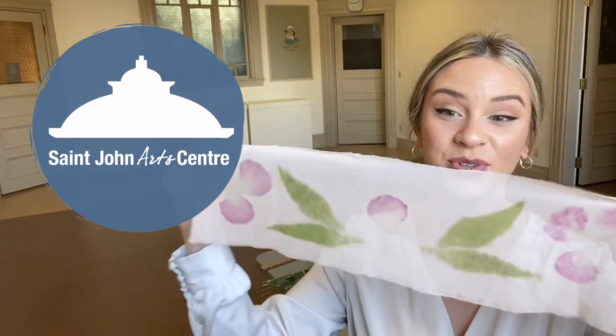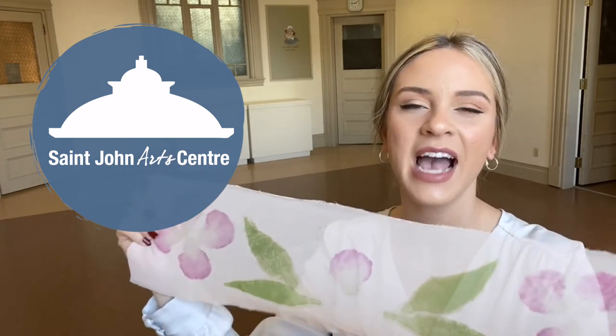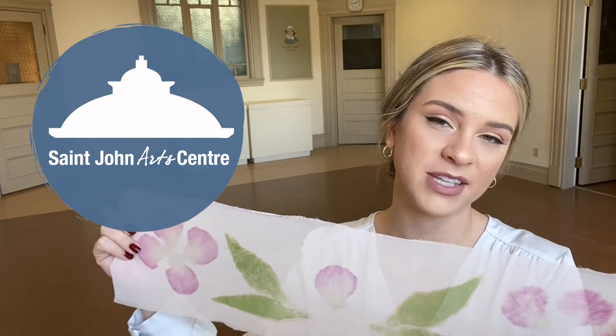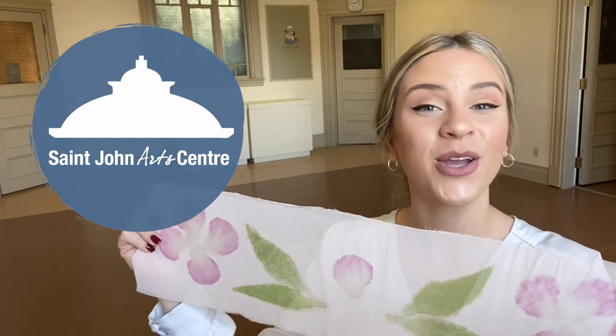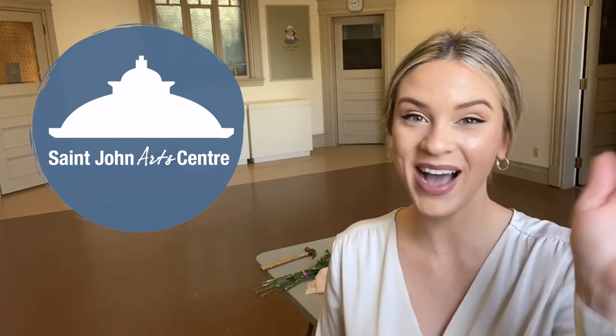Thank you so much for joining me today. I hope you had fun making your beautiful scarf or fabric — maybe it's a shirt, maybe it's a pillowcase. I want you to show me what you made. You can go to our Facebook page at facebook.com/stjohnartcenter or visit our website sjartscenter.ca where we have the lesson plan as well. If you enjoyed today's video and you'd like to donate and support your local art center, you can visit sjartscenter.ca/donate. I'll see you next week. Bye!